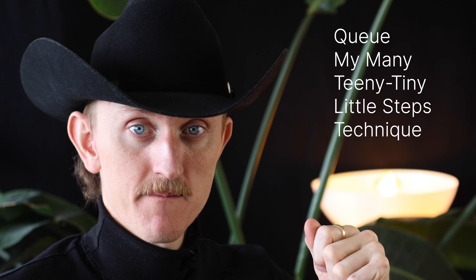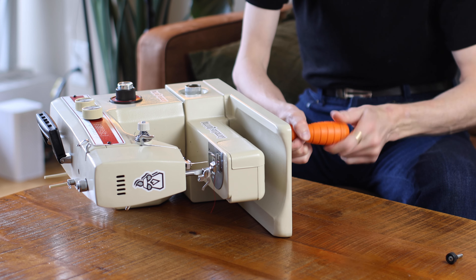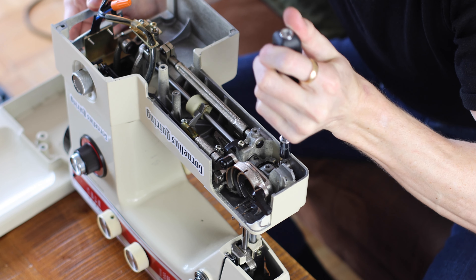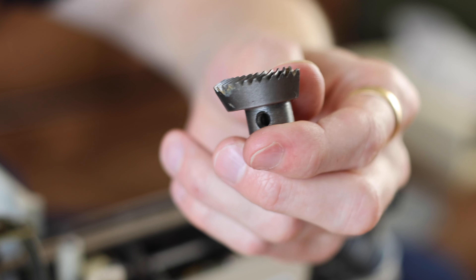That's when I cued my many teeny tiny little steps technique. Step one was to take it all apart — undo the screws, take off whatever needed to be taken off — so that I could observe the various parts that make up the functionality in that area. Taking it apart ended up being a whole series of its own steps, and it was at this point that I discovered my original error.